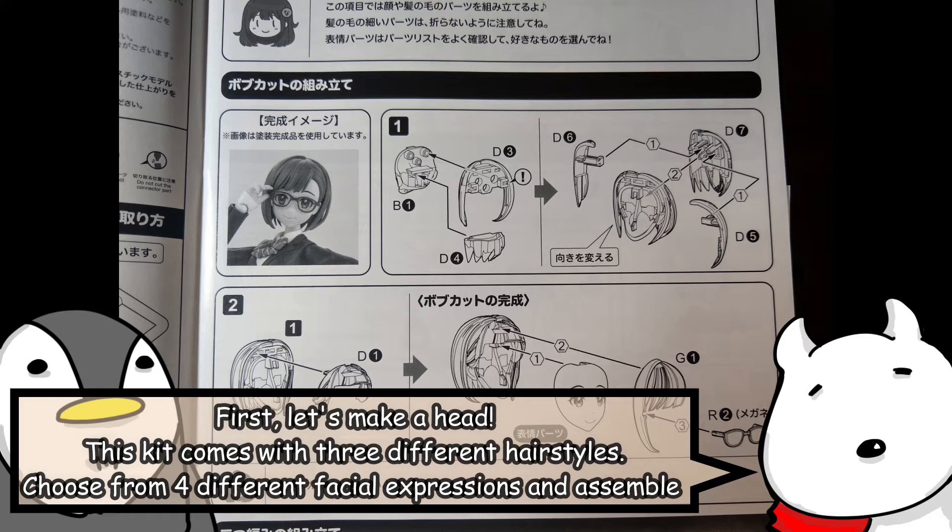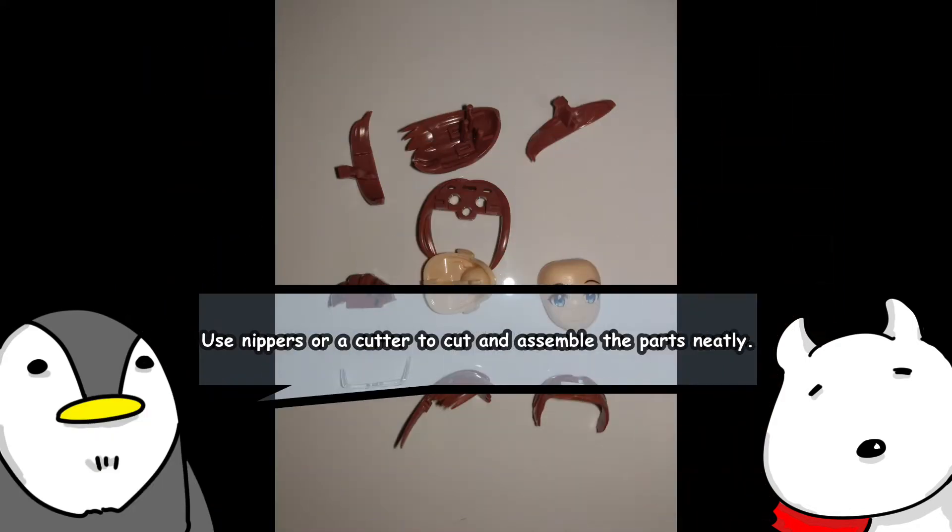First, let's make the head. This kit comes with three different hairstyles. Choose from four different facial expressions and assemble. Use nippers or a cutter to cut and assemble the parts neatly.